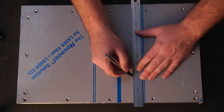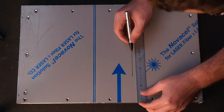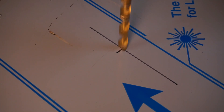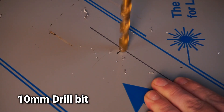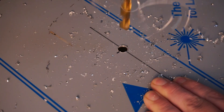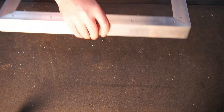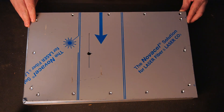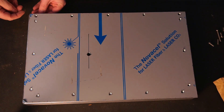Now I could mark where I wanted the hot wire to be mounted to the base. I decided to offset the wire slightly to the right hand side. Now I could assemble the base to the alloy angle and the V-slot rail.